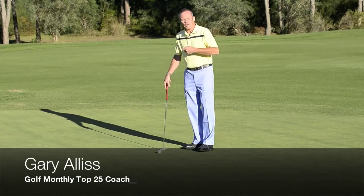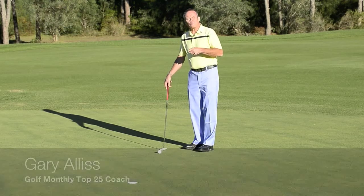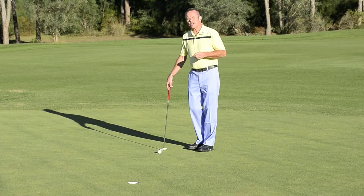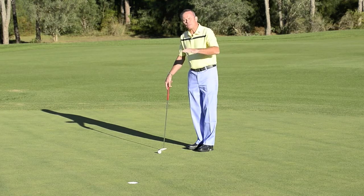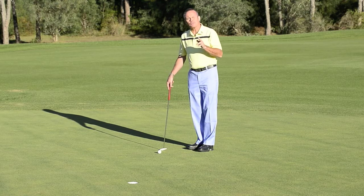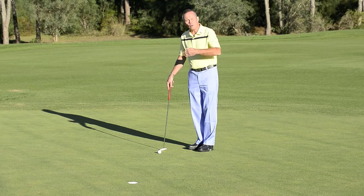Many of you have been out practicing before your round early in the morning when the green has still had some dew on it, and been surprised at how much the ball will bounce before it starts rolling. That may be as simple as the fact that you don't have the ball in exactly the right place opposite your body.